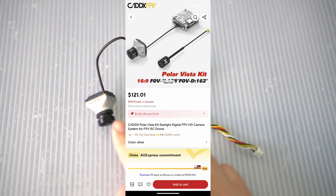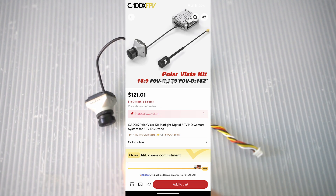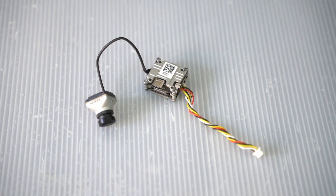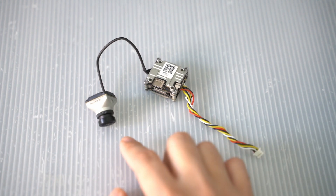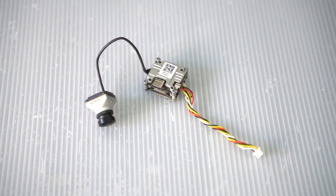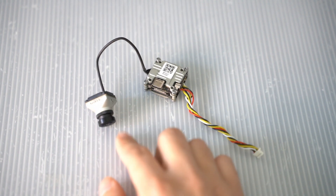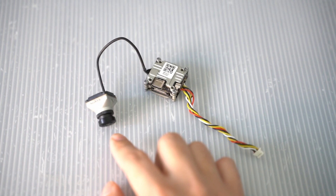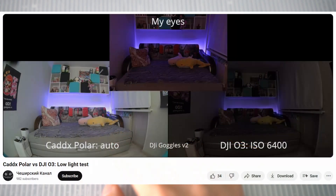The key thing about this camera is the sensor — it's a Sony Starlight sensor, specifically designed for low light conditions. It's only a 720p sensor, so that's a lot fewer pixels than the 4K sensor of the O3 camera. But fewer pixels means you can fit bigger pixels onto the sensor, which means each pixel is a lot more sensitive to light. This Caddx Polar camera ends up being more sensitive to light than human vision — it can see better than you can in the dark.